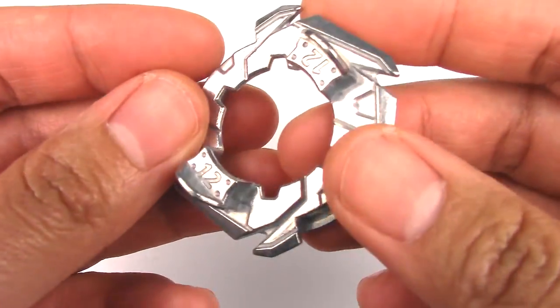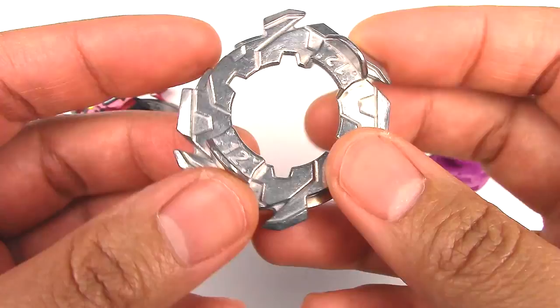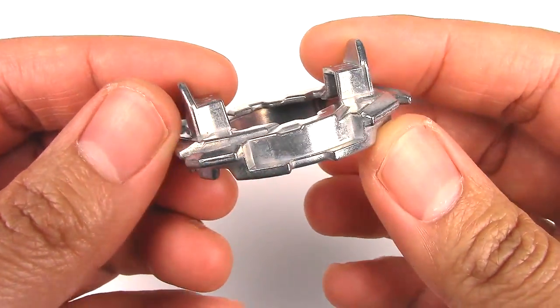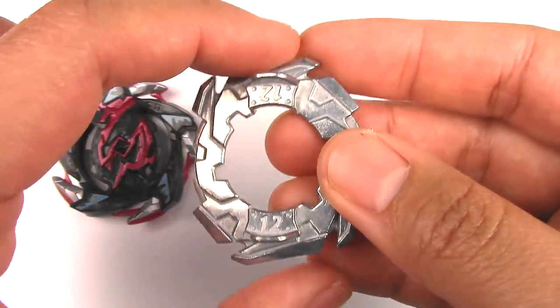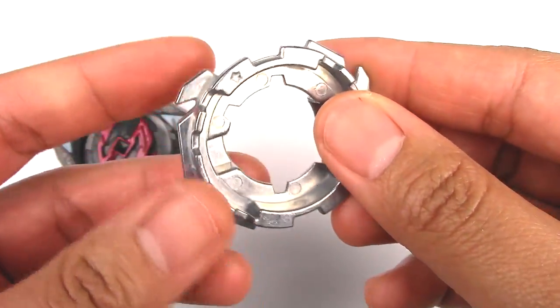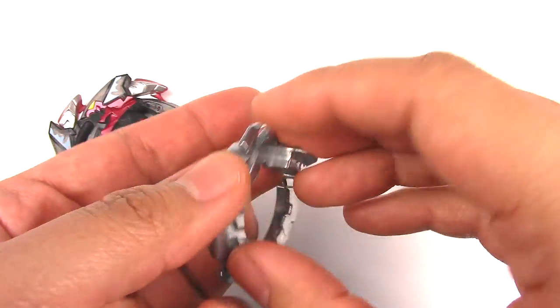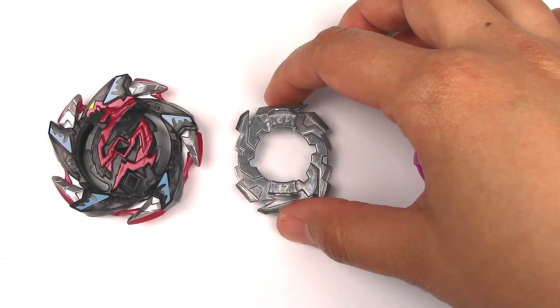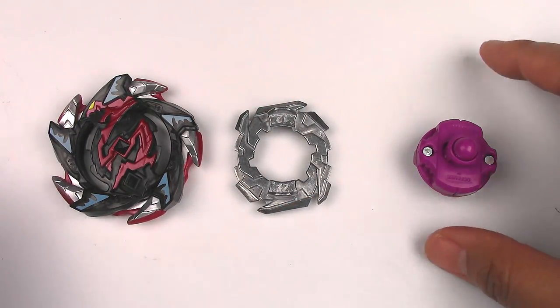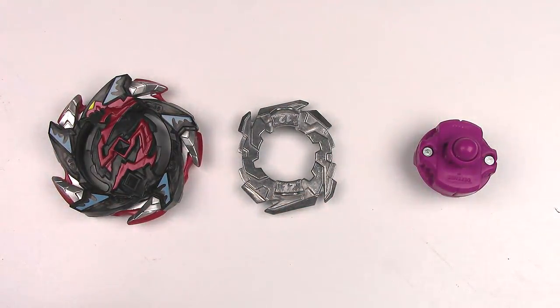The forge disc is 12 - this is the same one that comes with Wunder Valtryek. It has some very sharp edges so you do want to use a frame with this, even though frames don't work very well in the real rush stadium. If you have a regular Takara Tomy standard stadium or any other Hasbro stadium, you'd probably want to use a frame with this - it really can damage the opposing Beyblade.